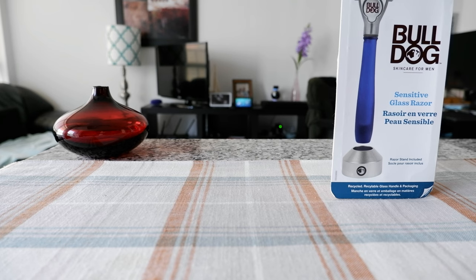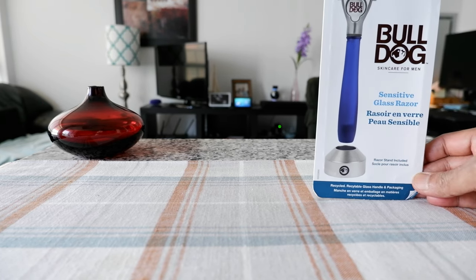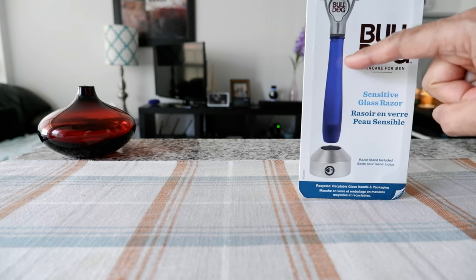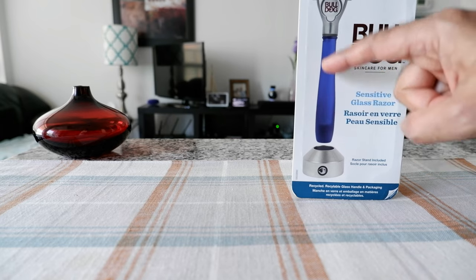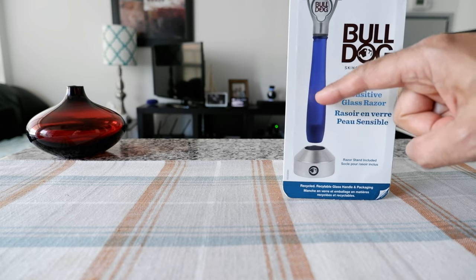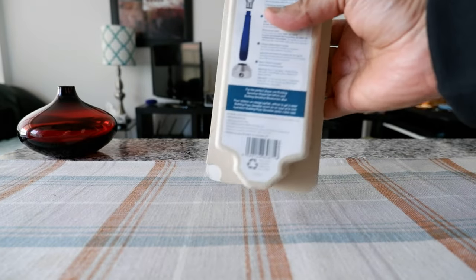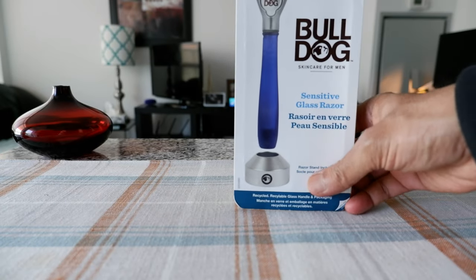This razor, the Bulldog Sensitive Glass Razor, caught my attention because it is 70% made of glass — mainly the handle right here. You can actually recycle the handle, and the glass is made from recycled beer bottles, which is very good for the planet. The packaging is also made of paper instead of plastic, so the whole thing can be recycled as well.